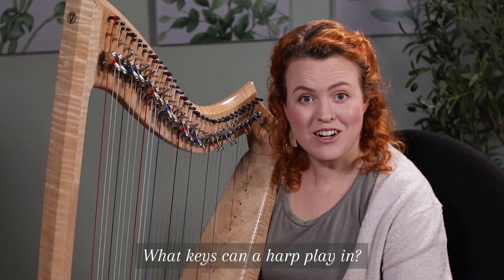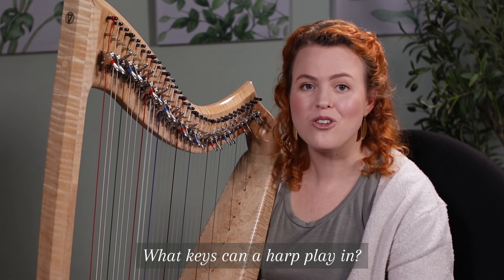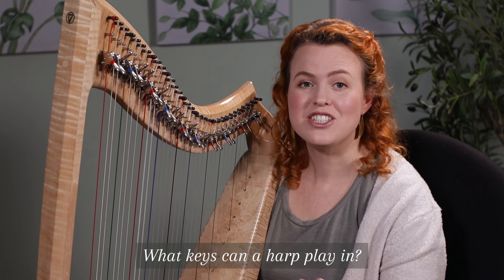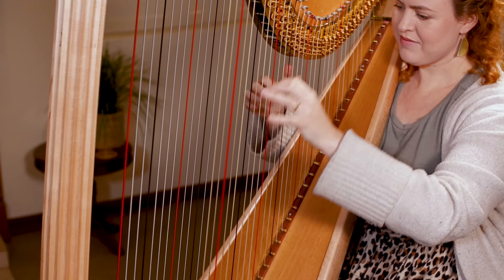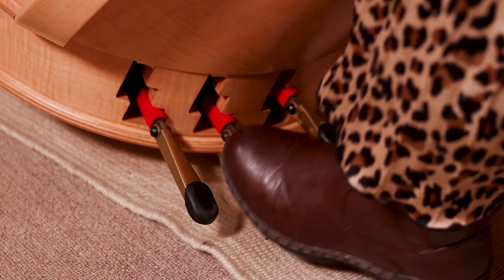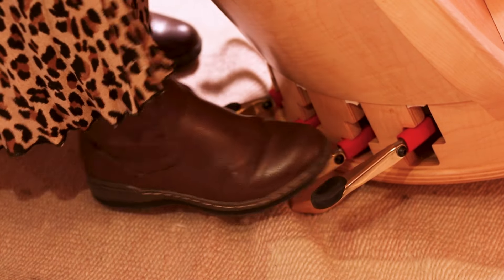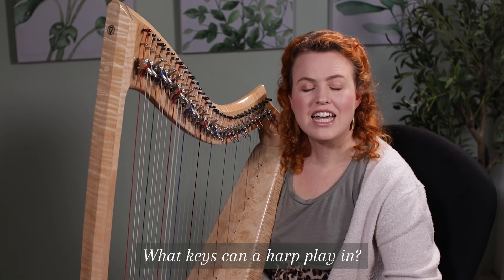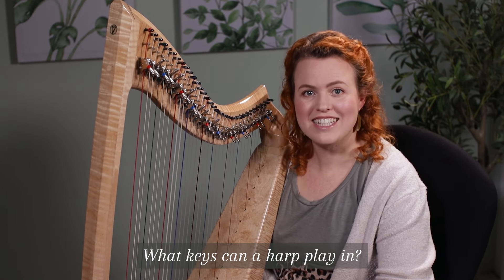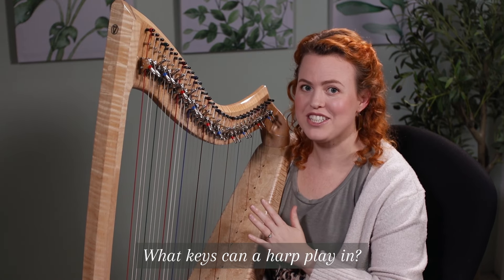What keys can a harp play in? A pedal harp can play in all 24 keys, all the way from C flat major to C sharp major and everything in between. A lever harp can only play in eight keys — my lever harp can play in any key from E flat major to E major.